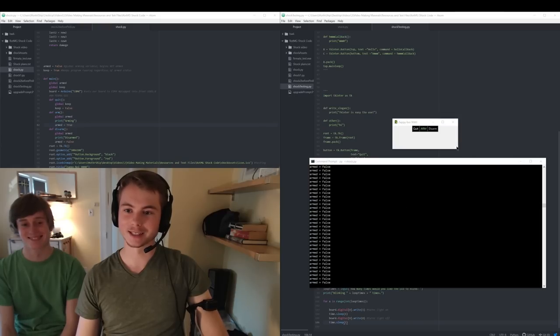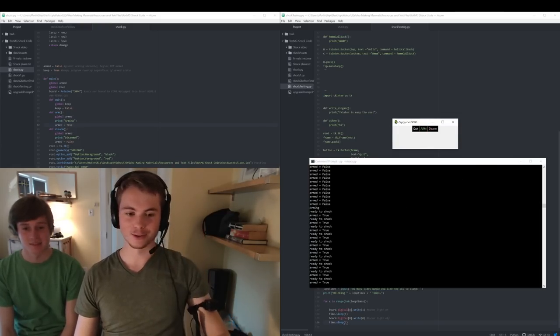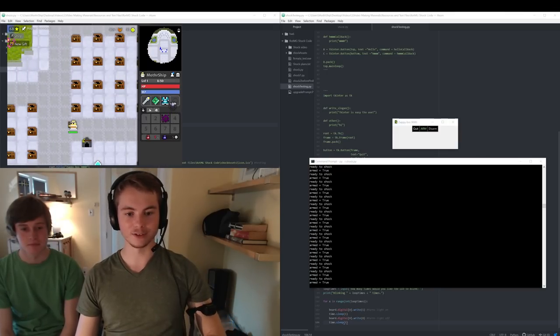Let's arm it real quick by clicking arm — armed, true. Don't like that. The quit button is good though, it quits it immediately. And if I put on a ring of decades, it's gonna drop my HP to half, and we're just gonna see if it shocks me twice.